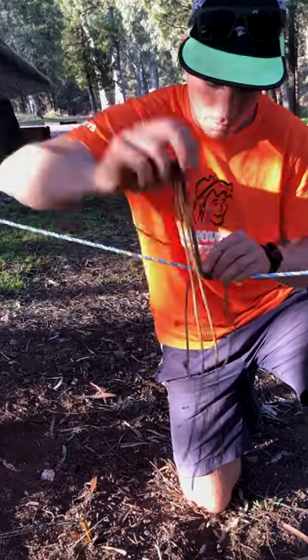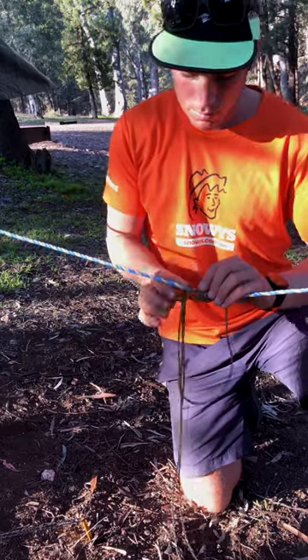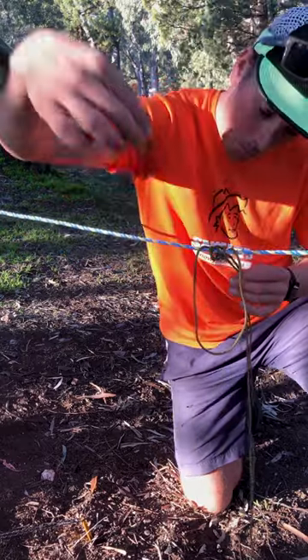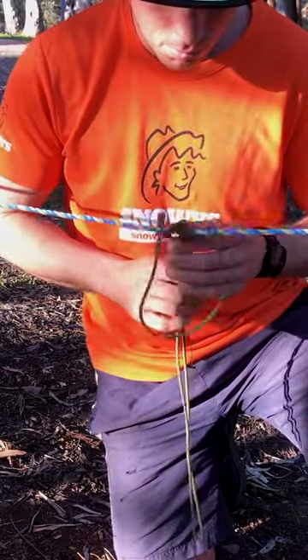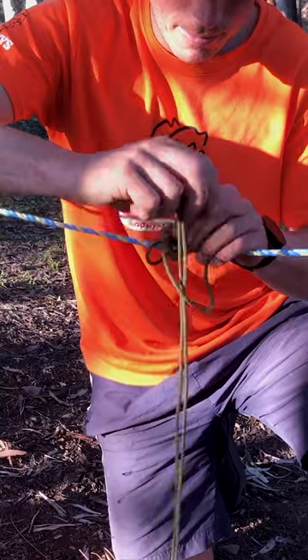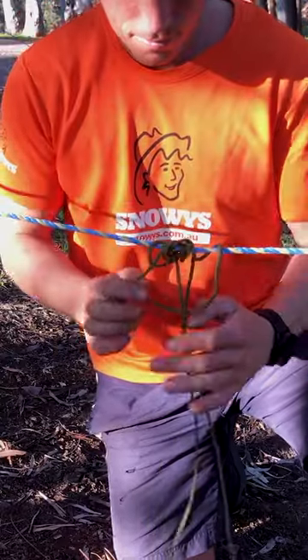It does take a bit of time to get it right, but when it's right, the prussic knot should act kind of like a seat belt — it slides when you're gentle with it and stops when it's pulled tight. Attach this to your tarp and you've got yourself a nice tightening mechanism that can help adapt your tarp to any situation.